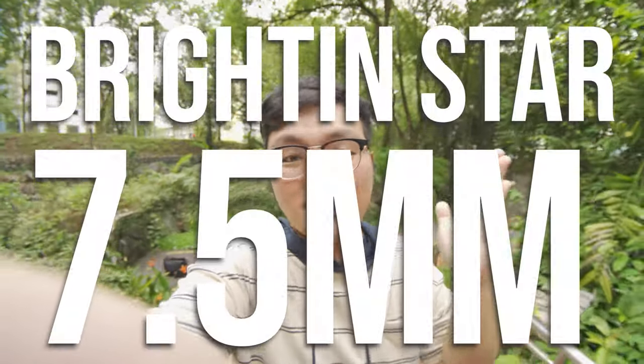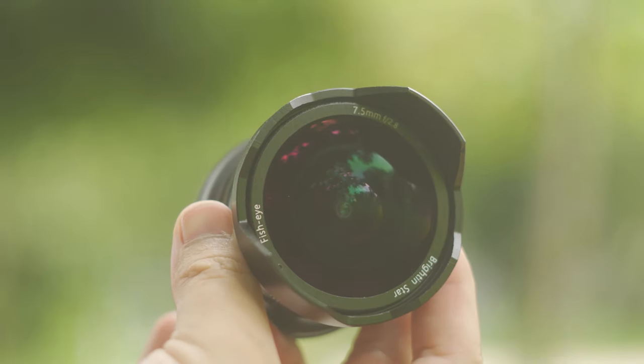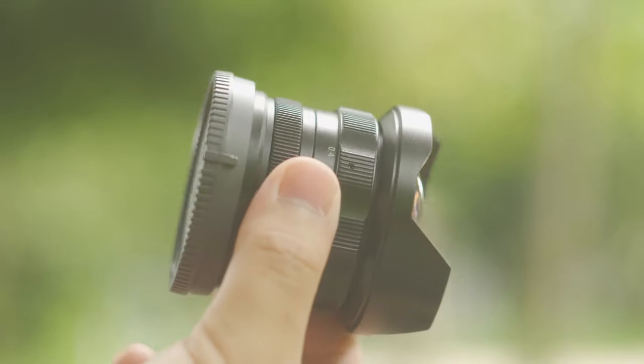Hi guys, welcome to another video. Today I'm shooting on the Brightin Star 7.5mm lens on the Sony A6400. Two things I want to get out of the way straight away: first of all, this is a fisheye lens — why am I using a fisheye lens for a vlog? Second of all, it's the lack of autofocus. This lens does not have autofocus; it is a fully manual focus lens, and this is why I want to make this video to explain why I think this is the best lens you could get if you're on a tight budget.